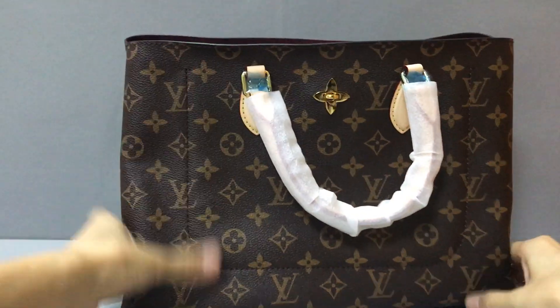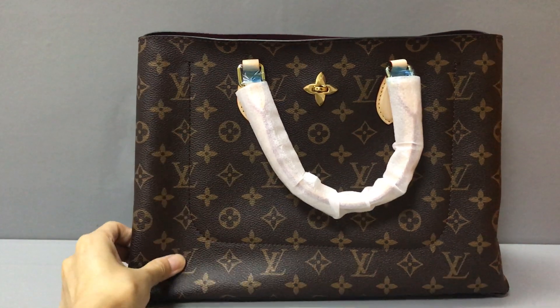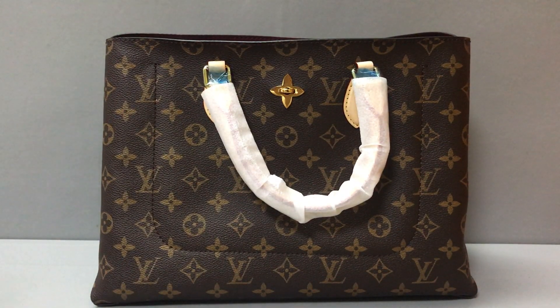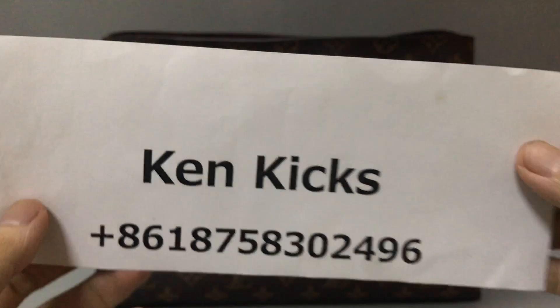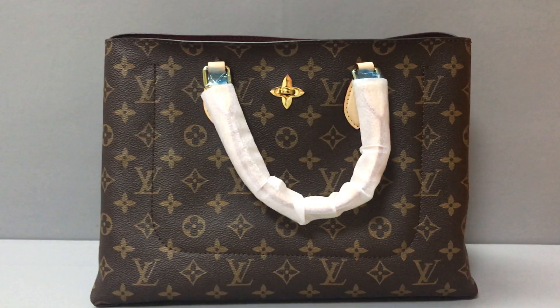If you like this Louis Vuitton Flower Tote handbag, you can contact me on my WhatsApp. This is my name and my WhatsApp number — I will help you. Thank you, see you!